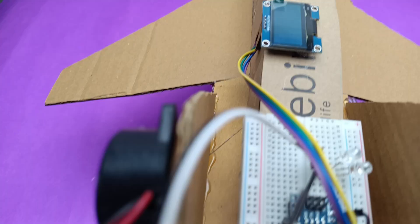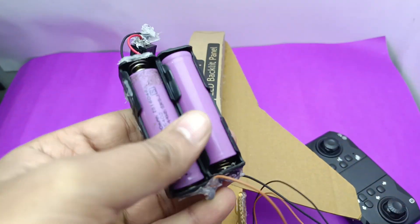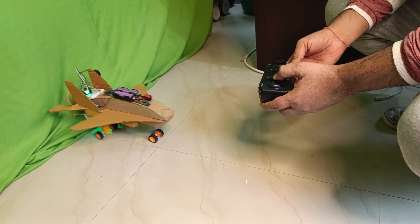It won't stay here — let's stick it to the base instead. Battery, switch, everything's ready. Let's play it and see. Wow, everything's working! Now it's time to move it back and forth.